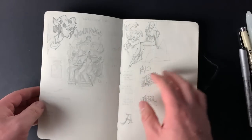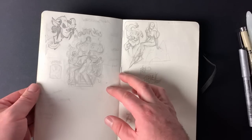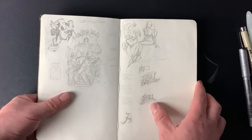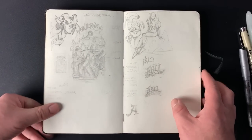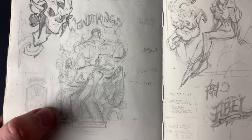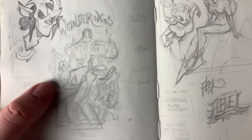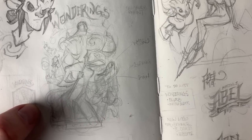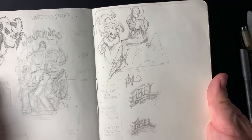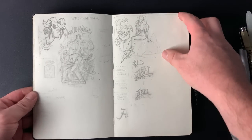That pretty much concludes the travel journal. I really wish I had got to do more — next time I'm going to do it a bit better. This is probably a sketch for my Wonderings book, which is a collection of sketches — just a little thumbnail for what I wanted the cover to be — plus a new logo design and some random notes.